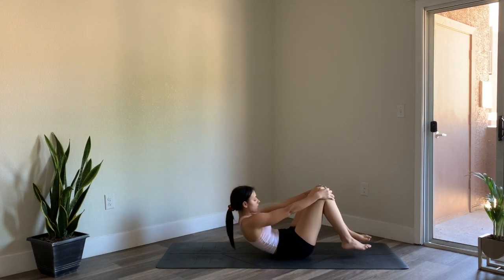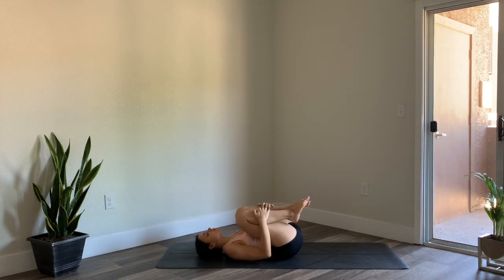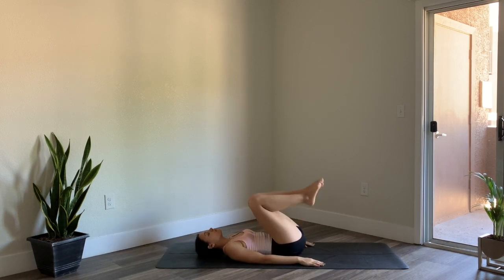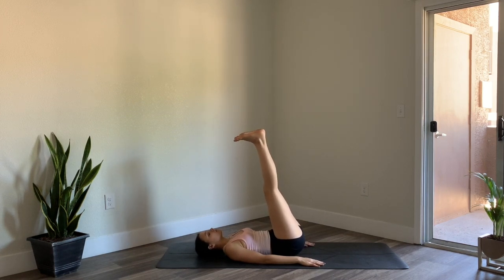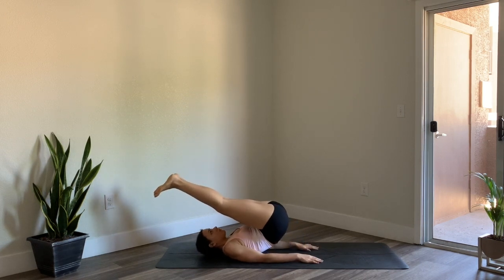Go ahead and lay all the way down on your spine, hugging the knees into the chest. Take one breath here, then release the hands alongside your body, palms face down, and extend the legs up — straightening out the legs so they're at a 90-degree angle — allowing gravity to assist in increasing blood circulation. You can choose to stay here for a few more moments, or move into supported shoulder stand.